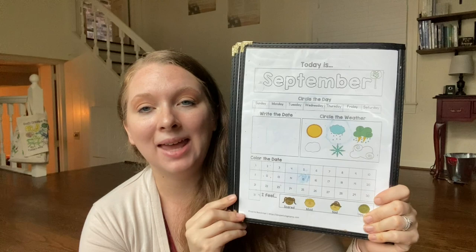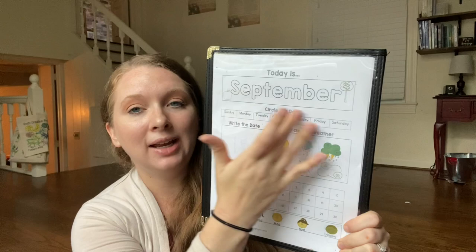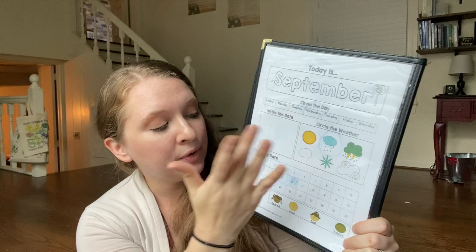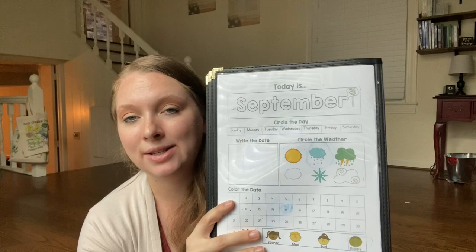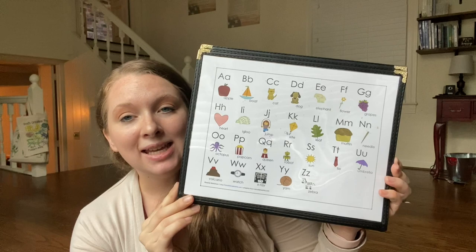Then we have our morning time calendar printable. I switch this out every single month and they get to color in the top, then they circle the day. We write the date, circle the weather, color the date, and then it says 'how do you feel' and they get to circle how they feel. It can be erased easily and redone every single day, and the kids really enjoy doing that.